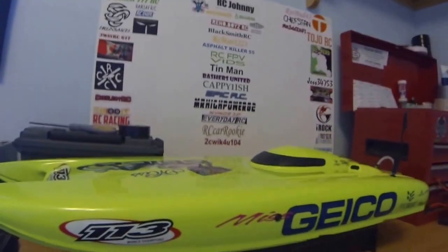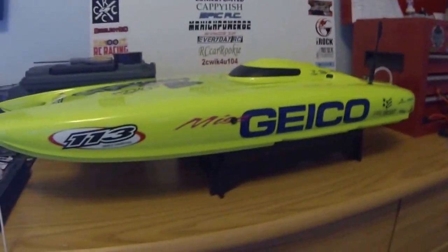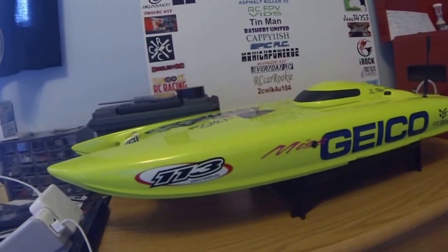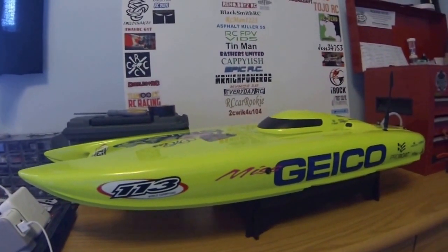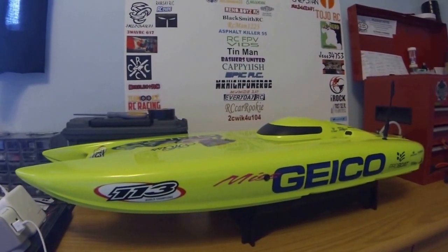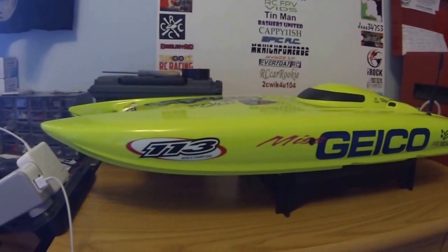The Miss Geico is going to be out for probably about a week or two until the new hull shows up. But I got plans for this hull — we're going to fix that crack up, sand it down, give it a sick paint job, mod the living daylights out of it. And maybe next year I'll have two boats, so that'll be pretty cool.